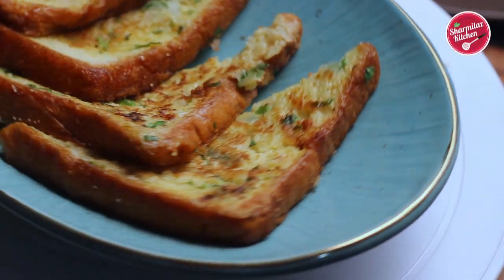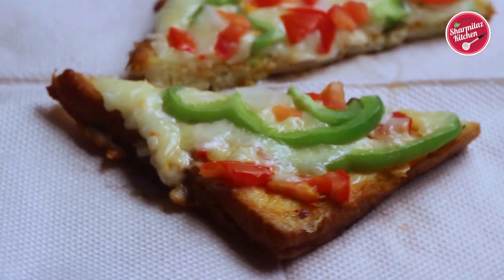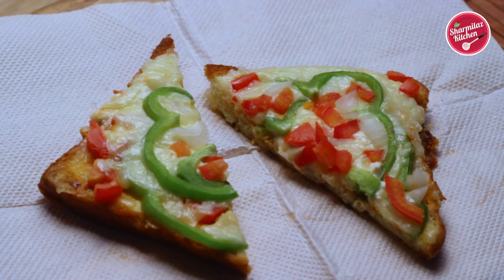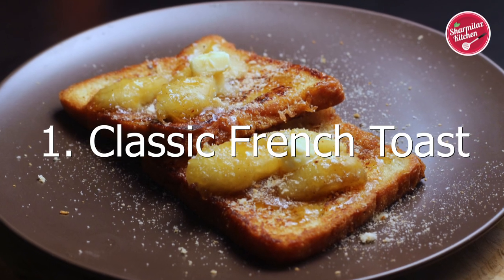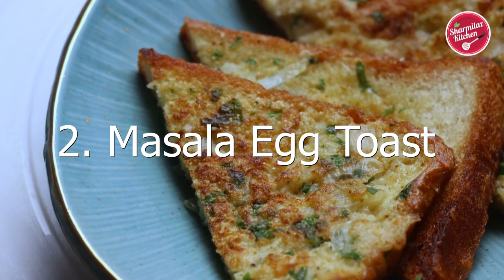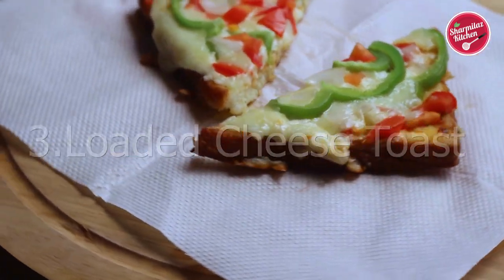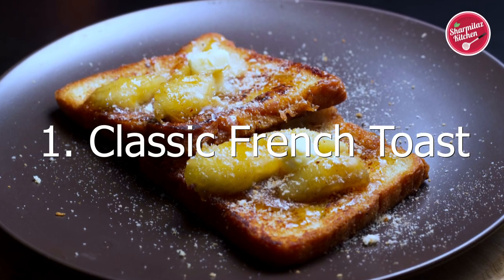Hello everyone, this is your host Sharmila, and welcome back to my channel Sharmila's Kitchen. Today I'll be making three types of bread toast recipes — they are so delicious, easy to make, and perfect for breakfast, brunch, and snacks. The first recipe will be the classic French toast, the next will be crispy masala egg toast, and the third will be yummy and cheesy pizza toast. So without further delay, let's make the classic French toast recipe.